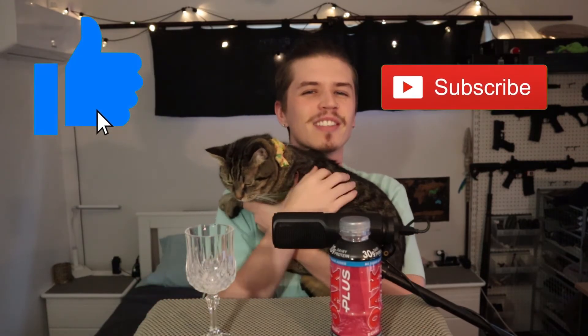That about wraps us up for this week's episode of the Monday Milk Review. Thank you very much for watching. Please drop a like and maybe even consider subscribing. New videos come out every Monday so be sure to check back in. Thank you once again and I'll see you next week in the Monday Milk Review. Bye bye!